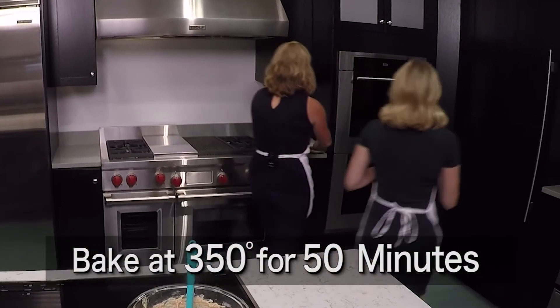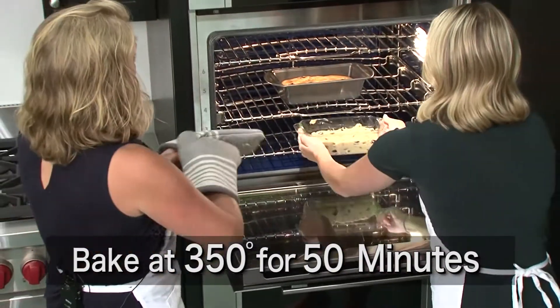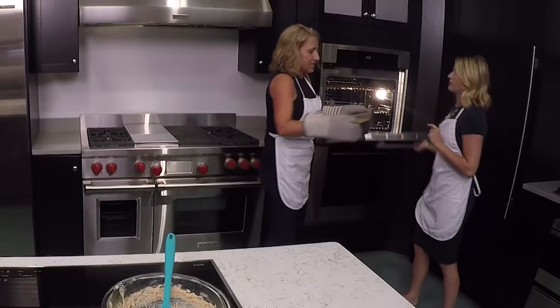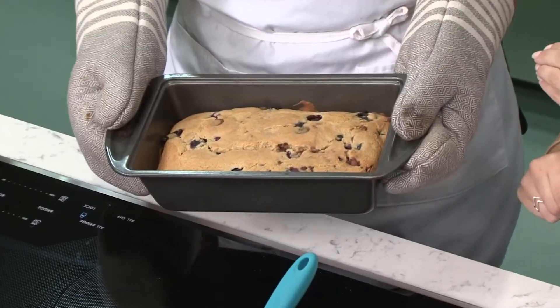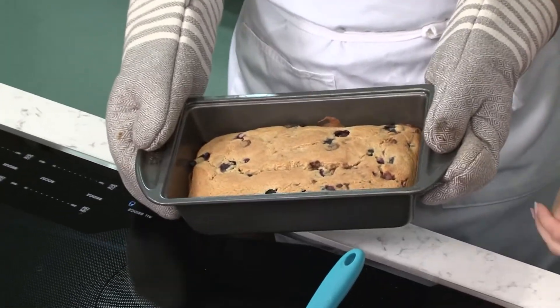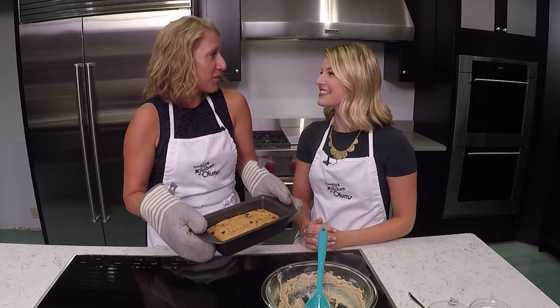Let's head to the oven. It's going to bake at 350 degrees for 50 minutes. And then we have this delicious looking blueberry chocolate chip bread. Put maybe a little bit of icing on there — a little drizzle of icing, a little scoop of vanilla ice cream. And then you're ready to serve this up for breakfast or dessert, either or.